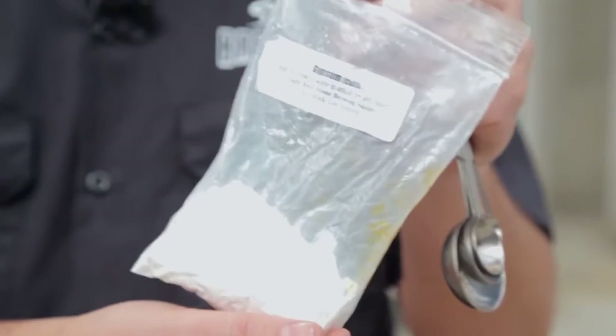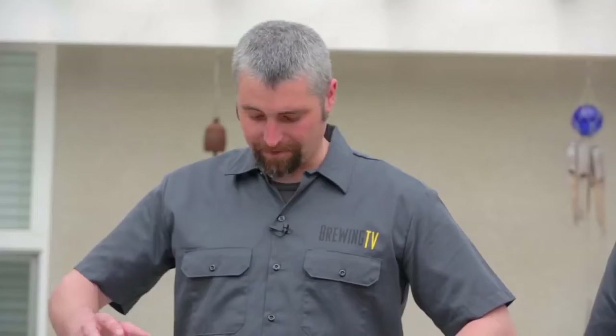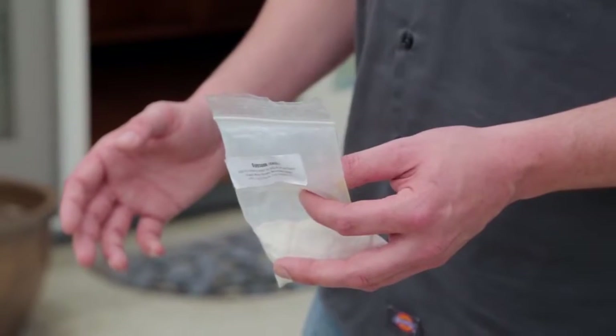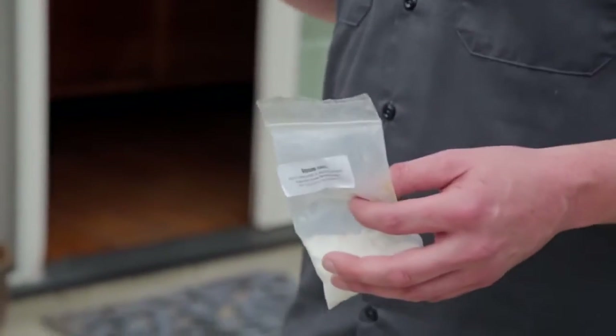Now, before we get to the mash, one trick you always want to pull with brewing an IPA is get a little gypsum in there. Even if you don't know your exact existing water chemistry, a little bit of gypsum is going to help raise your calcium level, raise the sulfates in the water — that's really going to help for clarity in the finished beer, yeast health, and having the hops really stand out so you get that up-front hop flavor.